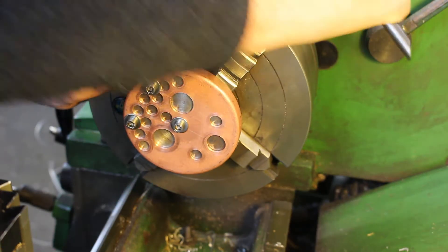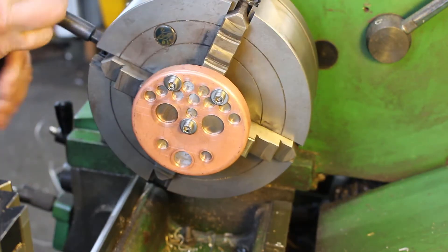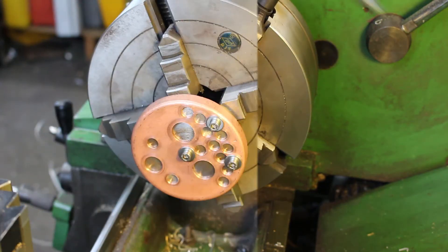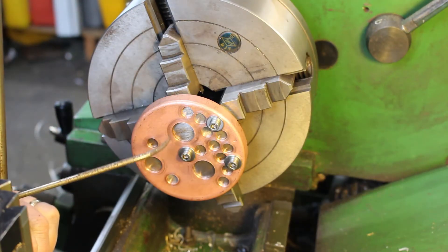We just need to get somewhere in here initially, so I'll do this one first — obviously it's got to go, and that'll be quite a bit. We'll just use the scriber block to get it somewhere pretty close.